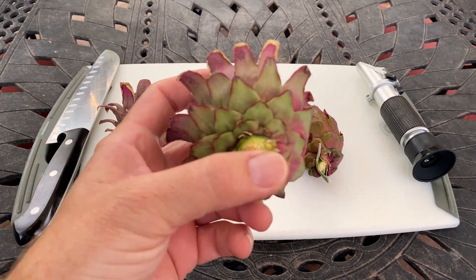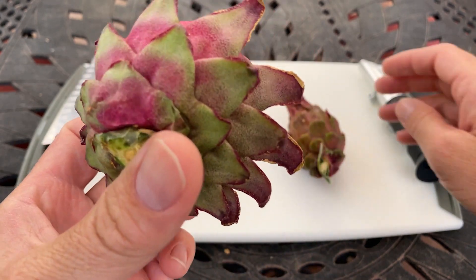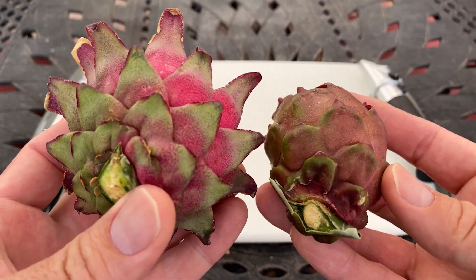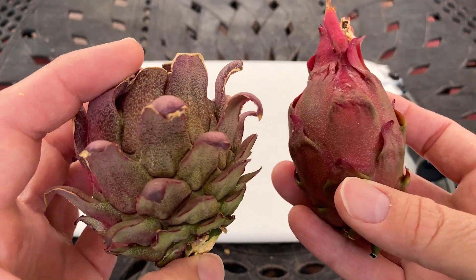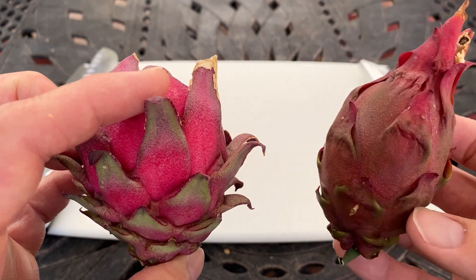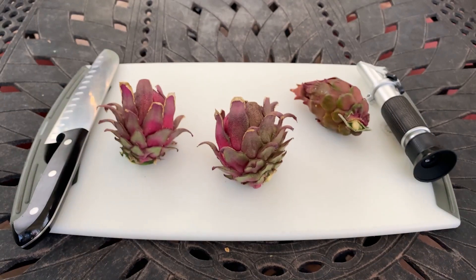Good morning. This variety is called K and is grown by my friend Danny. He worked with Gerard Caslau who hybridized this fruit before he passed. If I had to guess, it looks like it could maybe be a Cibar Elisa crossed with a Sugar Dragon pollen — though I'm not sure, don't quote me on that. That's just my observation because this variety is unknown.